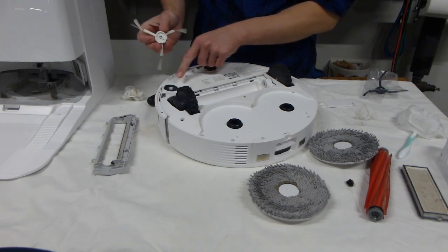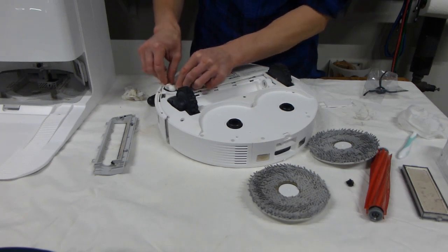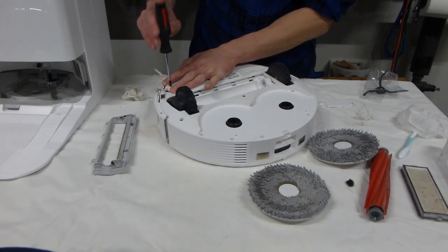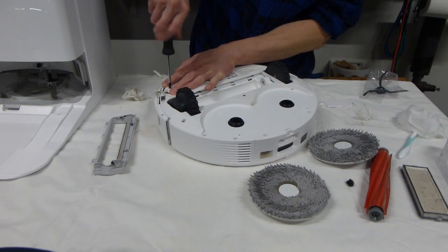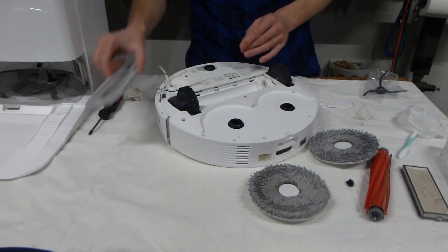To put the side brush back, notice that there is a hexagon shape on the brush and on the robot, so you just put it down until the hexagon engages. Then restrain the brush with your hand and reinstall the screw.